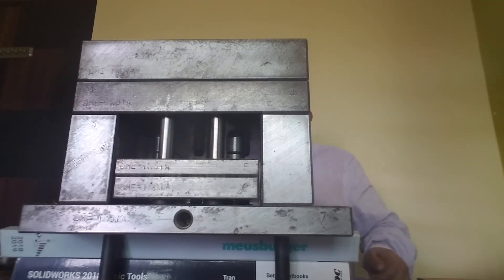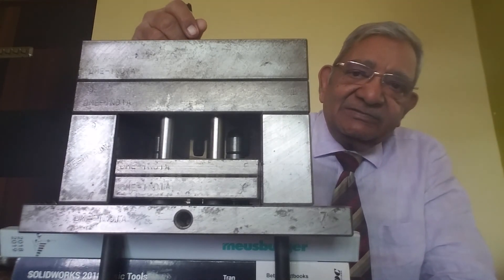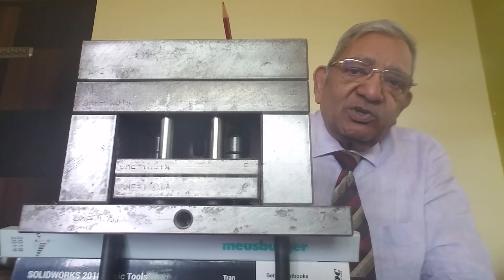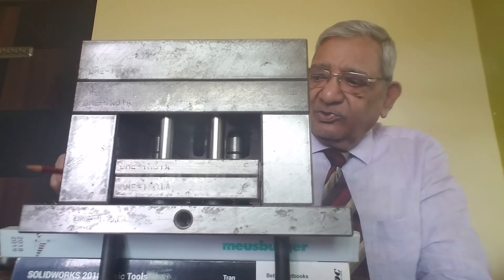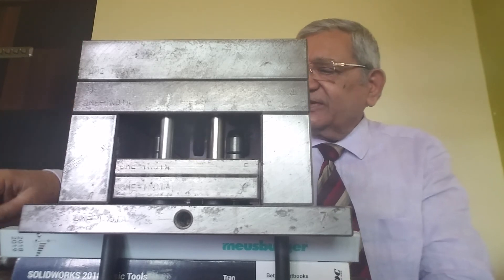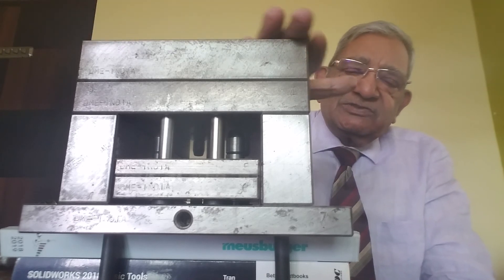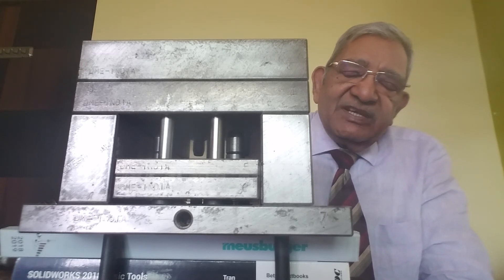Now you can see that the core plate has been aligned, not assembled. Assembly will be done by those long socket head cap screws which will tighten in those four blind tapped holes — not through holes. You won't see the tapped holes on this surface. When the socket head cap screws are tightened, this becomes a moving half assembly of the mold base.